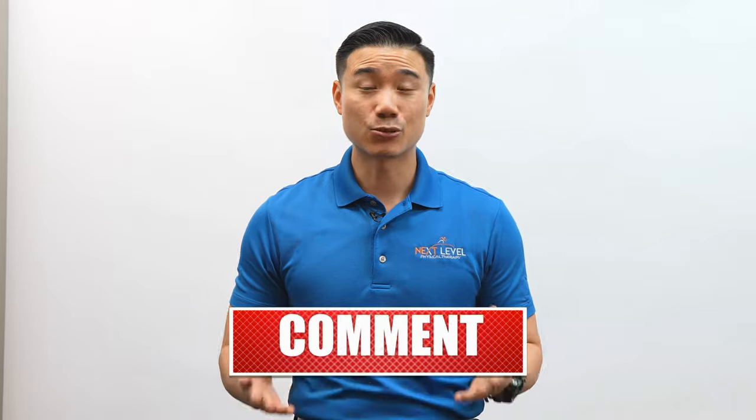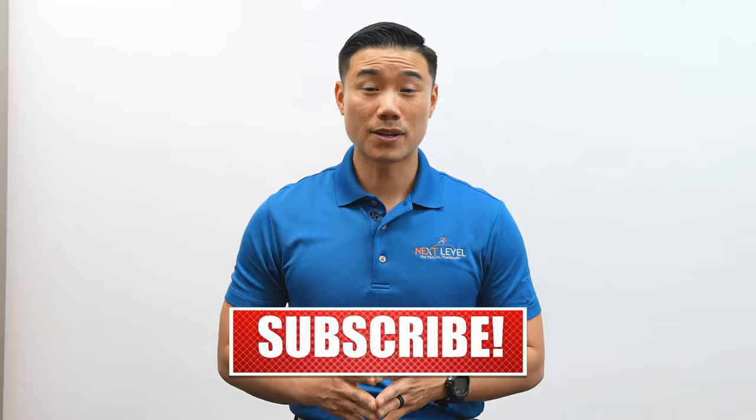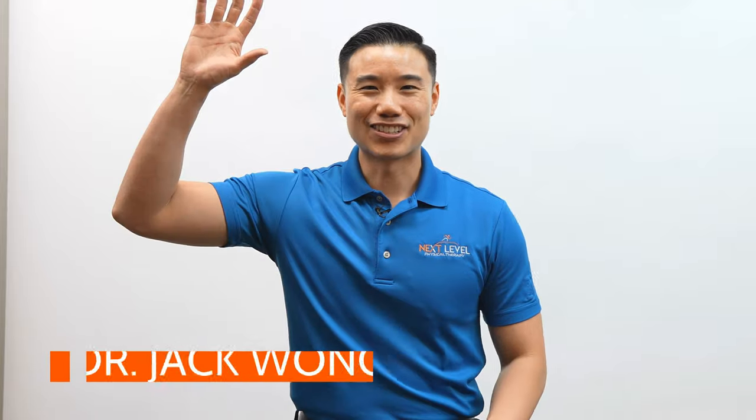If you have any questions, please comment below and we will get back to you as soon as possible. If you found these videos helpful, please consider subscribing so you don't miss out on our weekly videos. As always, move better, age stronger, and I'll see you on the other side.